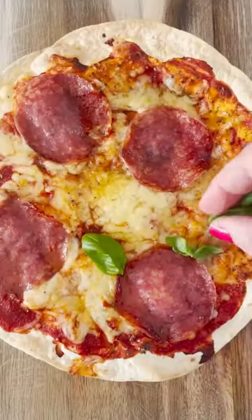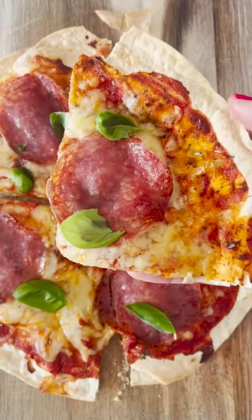You can then add some fresh basil if you like to the top. Cut it up and enjoy, this is so delicious.